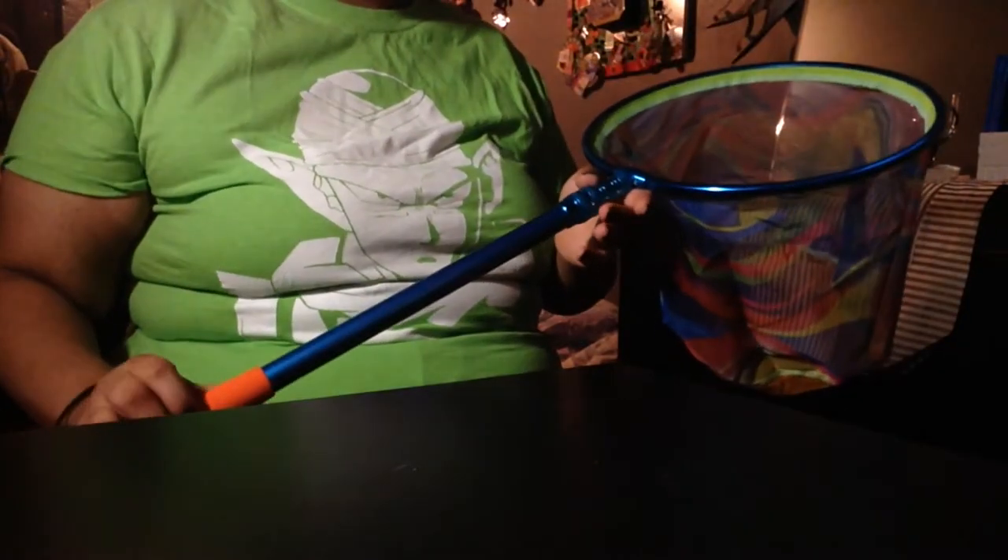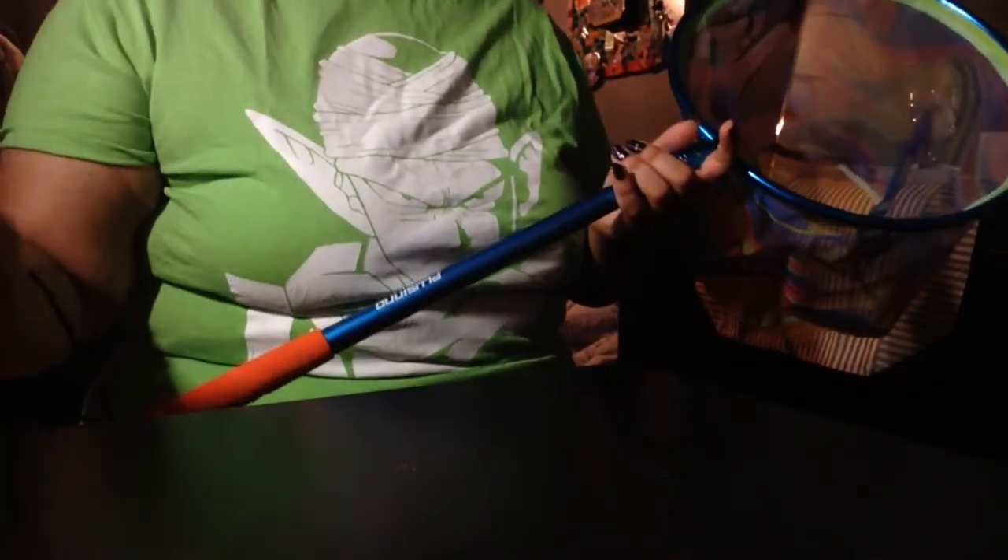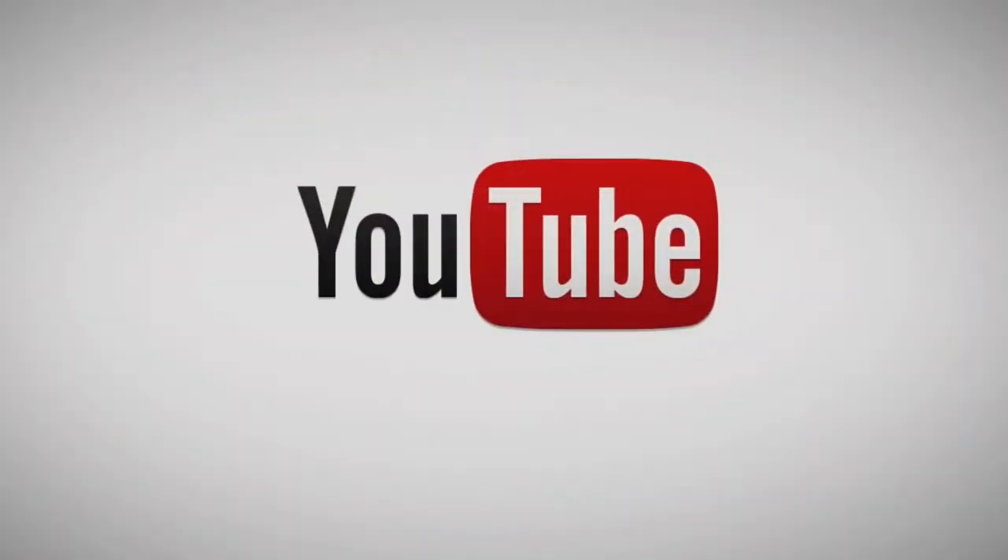Thank you so much Pulsino for sending me this really pretty fishing net. It will go great with my wonderful collection you guys have given me. Maybe someday I can test this out, even if it's just for rocks or cleaning or something — it's very useful. Thank you so much. This is JC Boo from JC Boo's. Don't forget to like, share, subscribe, and I'll see you in the next one. Bye guys!